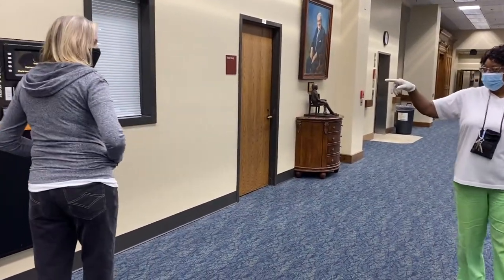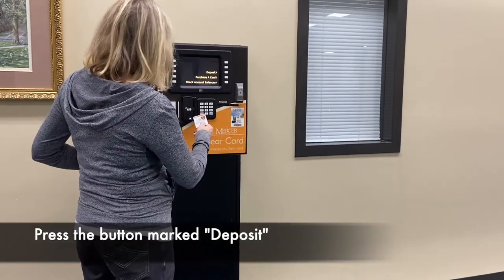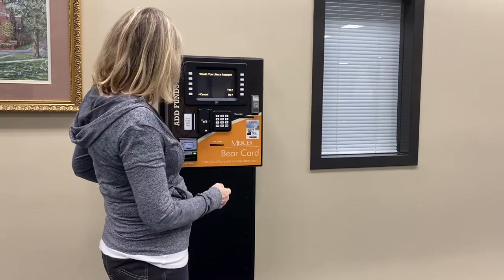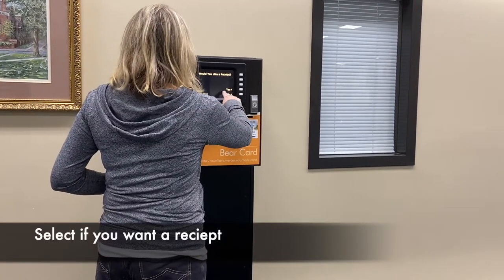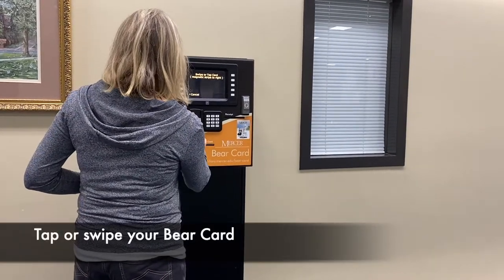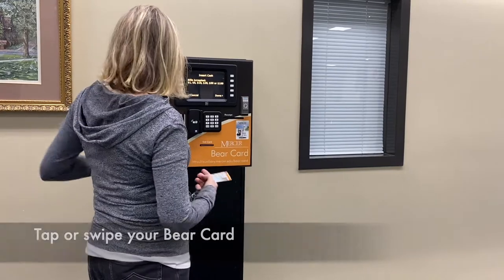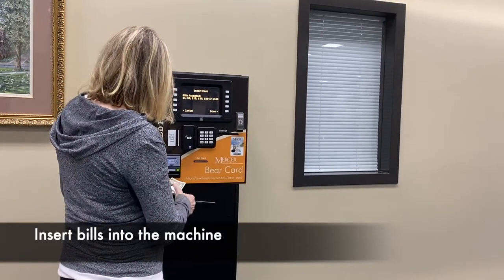Do you see where it says deposit? Yes. So match deposit. Follow the protocol on the machine. Do you want to receive a note? That tells you to swipe or to tap your card. Insert your money in the slot.